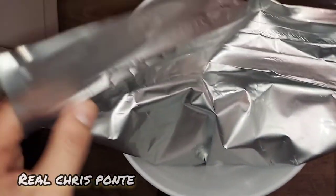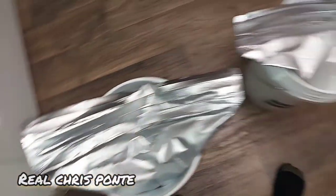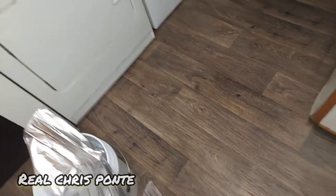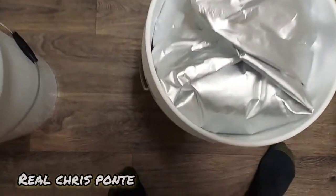I'll tuck this in, fold it up in there, flatten it out, put the lid on it. Make sure you date when you set it up and what's in it. Just fold it up like that and put the lid on it — it's a double sealing lid.